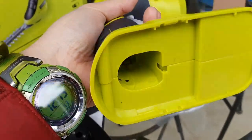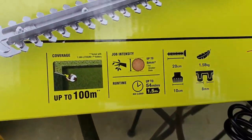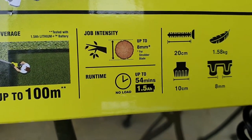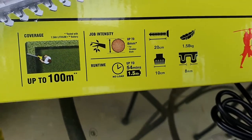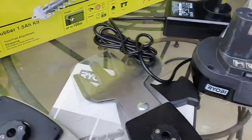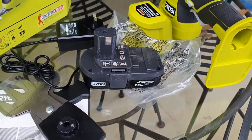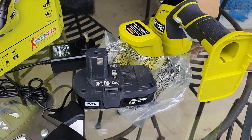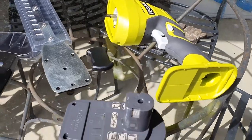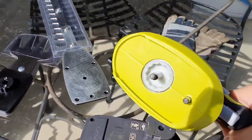It claims on the box that on no-load it should last up to 54 minutes, so with load maybe 20 minutes at maximum. We'll give it a good charge and see how it performs. Now let's try and assemble this little thing here.